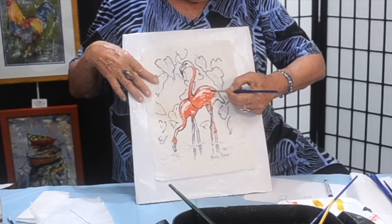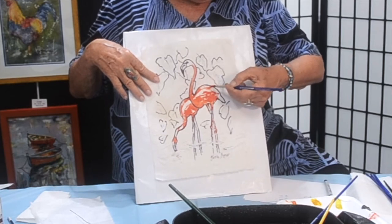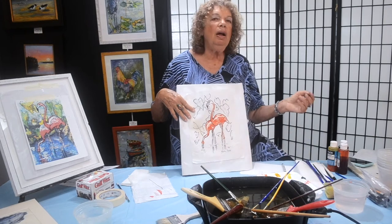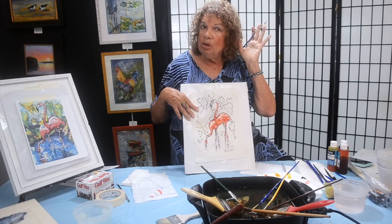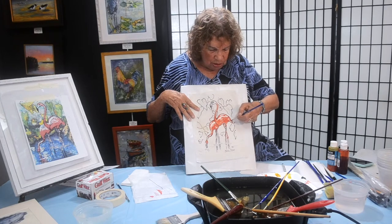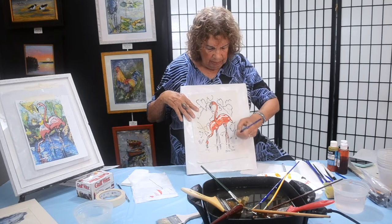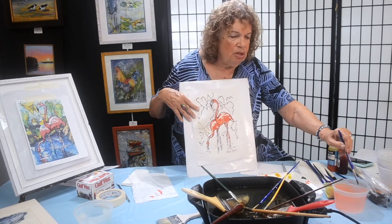We're almost done with the flamingos. Remember there were three steps? They are: save — meaning wax — paint, and then comes dry. After we get this painted to our satisfaction, we're going to take it outside, hang it up on a clothesline, and let it dry. Now I'm going to get some of the leaves done. I add water and bring down the paint from the motherlode.